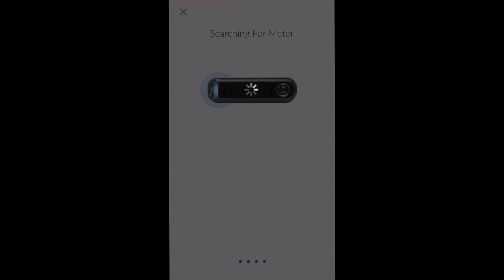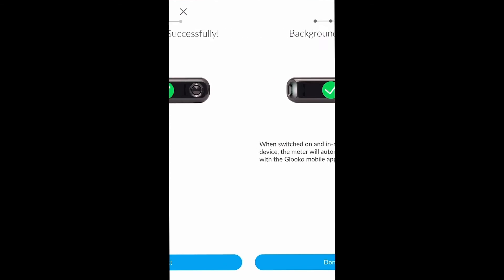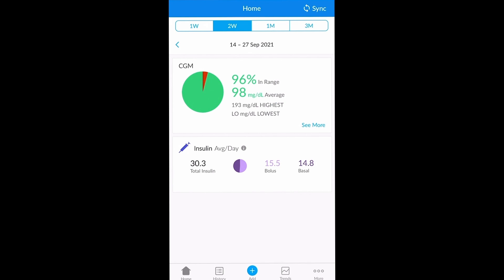Once data has been synced from your device to your Gluco app, you will be able to click Next, then Done. From that point onwards you will be able to find the results within your Gluco profile, and they can be viewed in the various different reports, trends, and also a history of events.